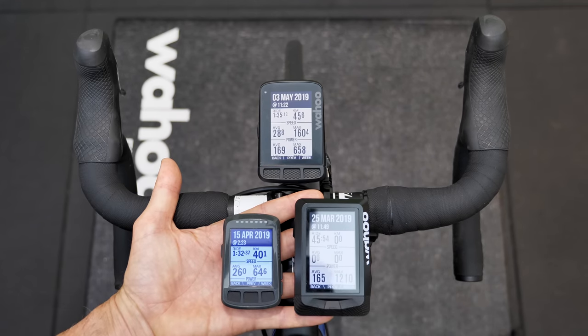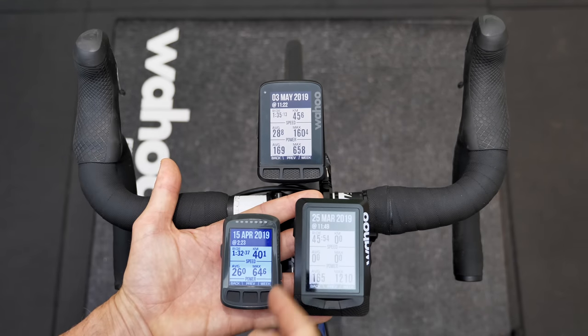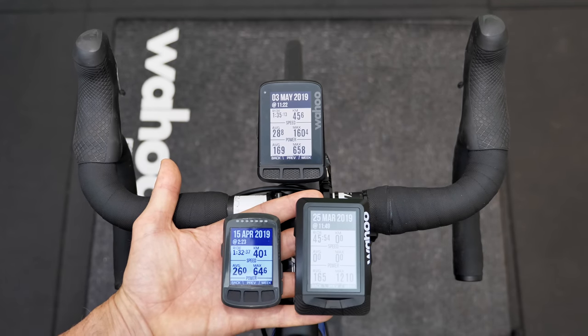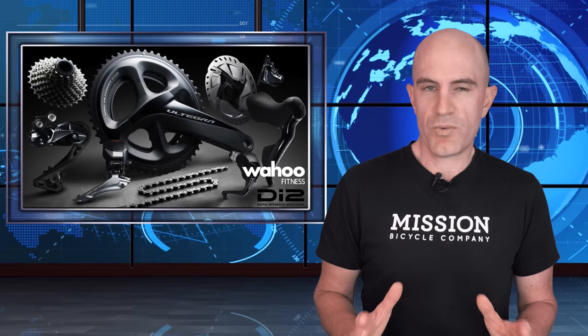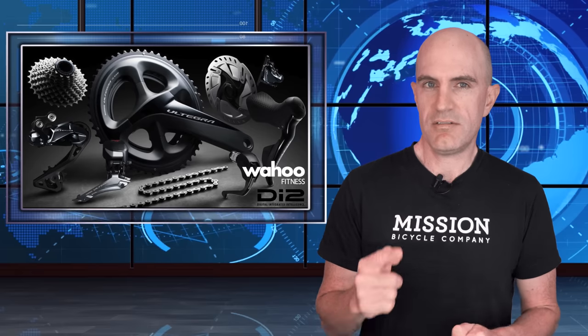So there we have it — hands-on with the Wahoo Element head units: the original Element, Element Bolt, and Element Roam. Remembering that channel 1 and channel 2 buttons control the outside buttons, and press and hold does the side scrolls. Remote control of your Wahoo bike computer right from your hoods — just a thumb for channels 1 and 2. Wahoo have kept it simple: no additional configuration needed, no tinkering, it just works out of the box once you've paired the sensor. Hit thumbs up, subscribe to support this channel, and we'll see you soon.